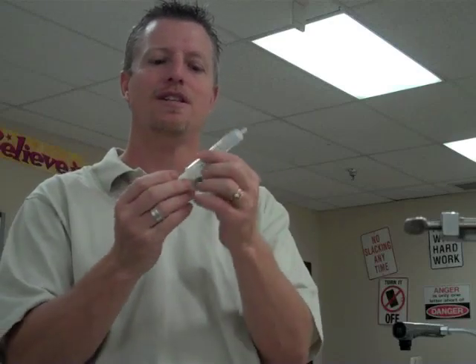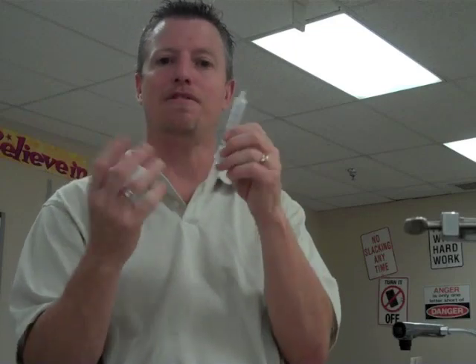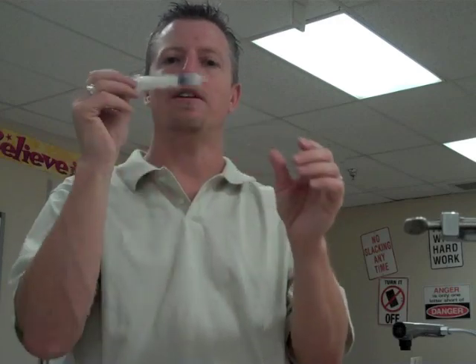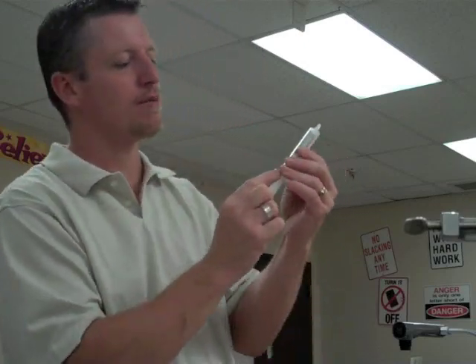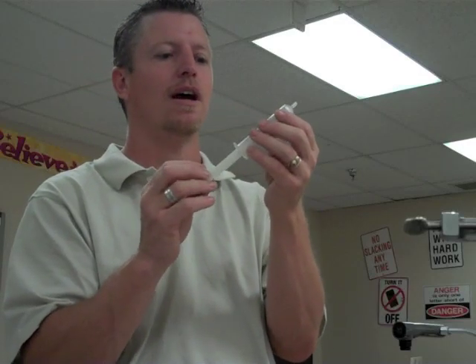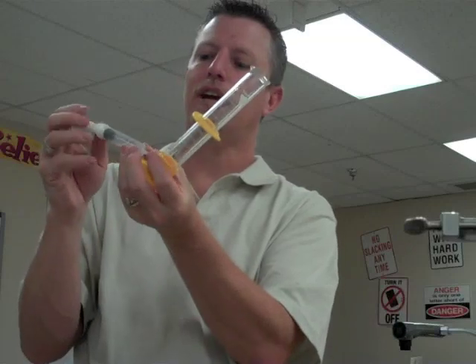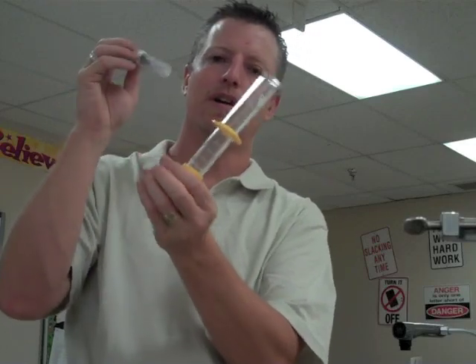This is a syringe. A lot of students call it a shot, but a shot is what you get — an injection. We use syringes for lots of things in science without necessarily needing a needle. We can use them to pump air and put pressure on a hose to create a hydraulic system — that would be in physics. We can also use them to remove liquid substances and transfer from one place to another. If you notice, there are measurements on here in cubic centimeters or milliliters, and this one is accurate up to 12 milliliters. You read it when the bottom of the plunger hits the line.